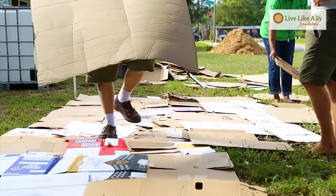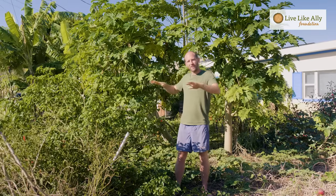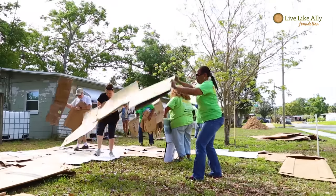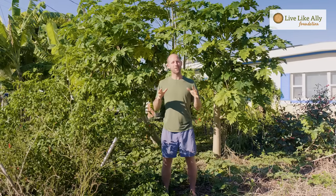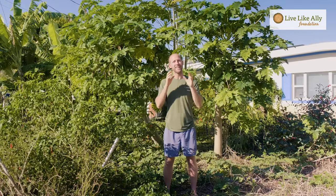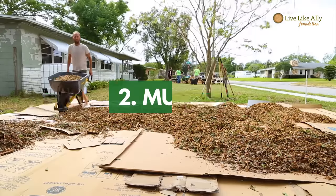The first ingredient is cardboard. It's as simple as getting cardboard and doing a layer all across the whole area that you're going to turn into a garden. You don't need to buy the cardboard — you can get it from recycling dumpsters at grocery stores, liquor stores, or appliance stores where they have huge boxes. Ideally take off the tape or the staples. That cardboard is going to suppress the grass, kill it, and break down along with the second ingredient, which is mulch.